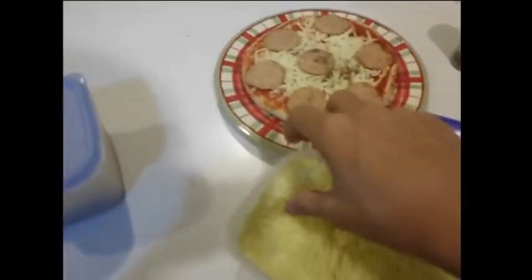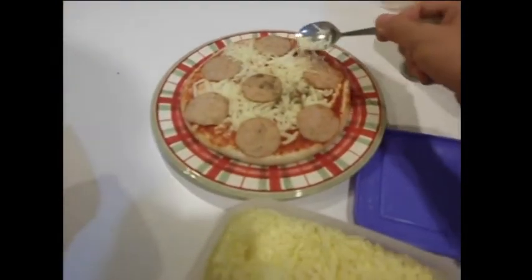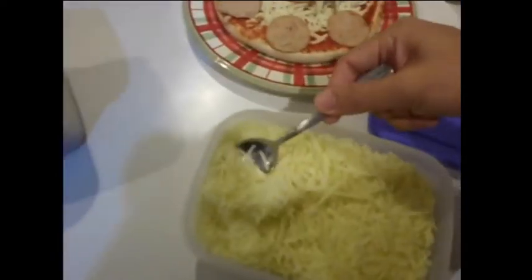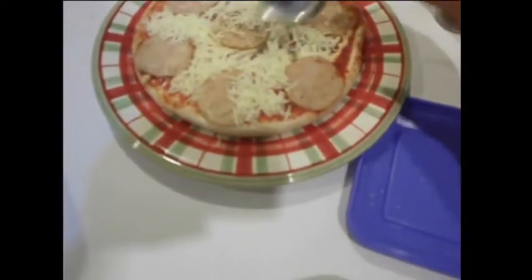Next thing we need to do is add some parmesan cheese. You know what, I need to take a spoon — I can use my dirty hands. So we need to add like a few teaspoons of parmesan cheese. Just fill it up so the pizza doesn't look that bad. Make it pretty, make it even, spread the cheese out.